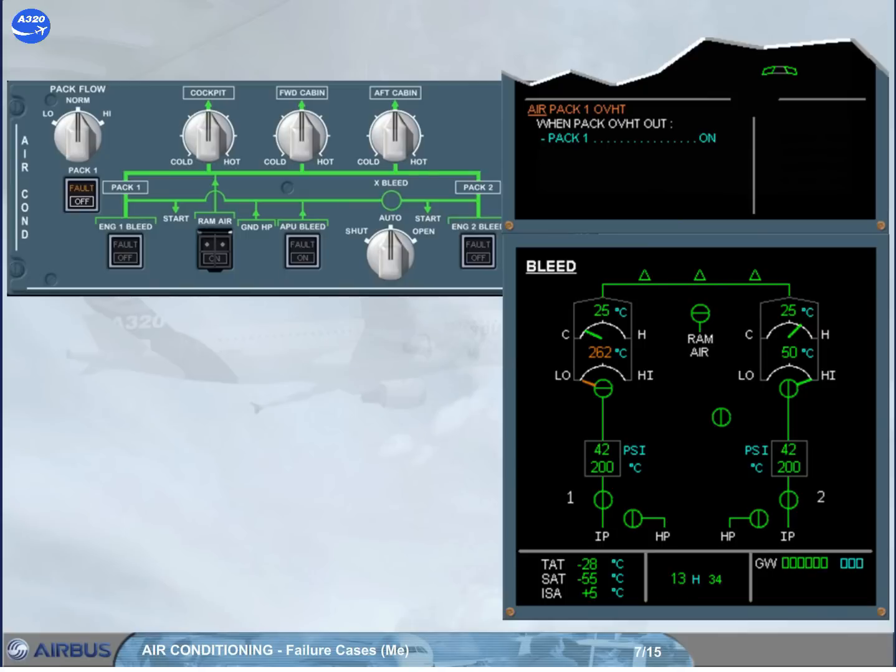The compressor outlet temperature is now decreasing. The next step of the procedure is a condition line: we have to determine if the pack overheat is out. The fault light is off and the compressor outlet temperature indication is green, so we can conclude that the overheat is out.